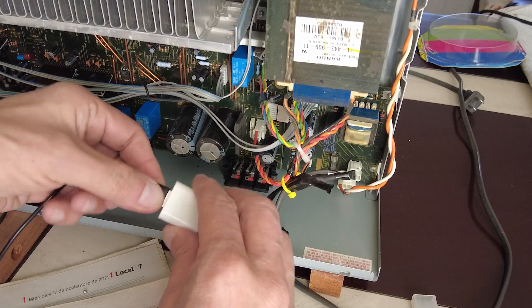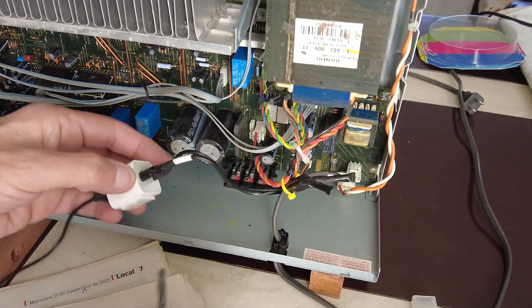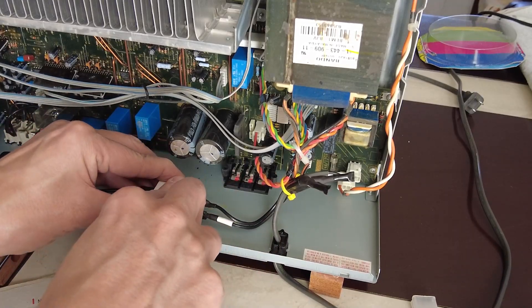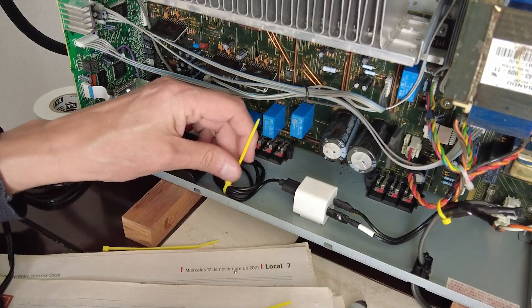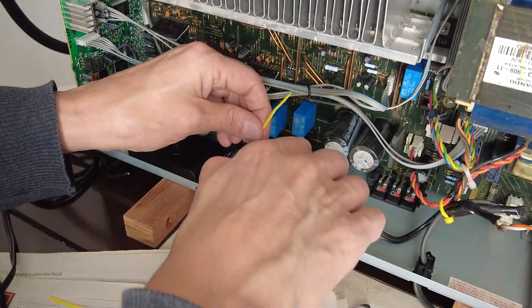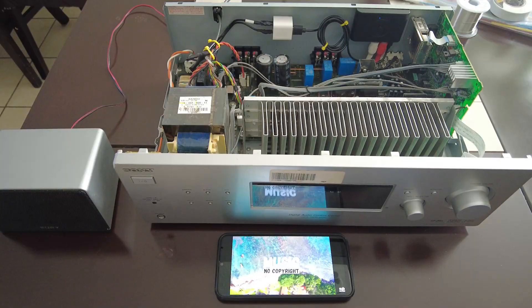Like before, I use a double-sided adhesive pad to stick the USB charger against the rear panel. Any excess wires are held in place with cable ties. A final test before putting on the case, and all is good.